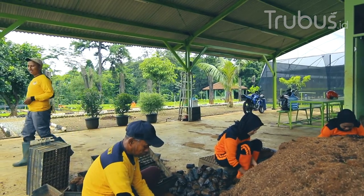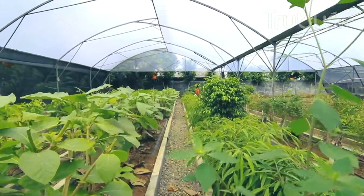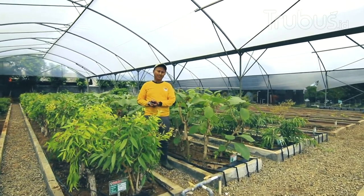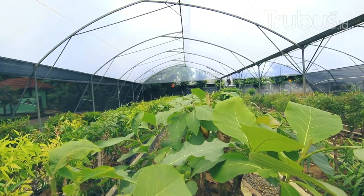Ayo Terubus Mania, let's go to the location. We are now in Ruang Indukan stack, atau tempat perbanyakan dari stack. In a little bit we can take a look at cara pengambilan stack.